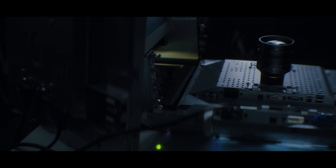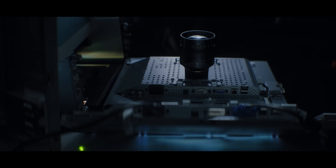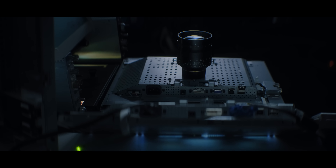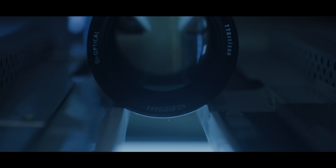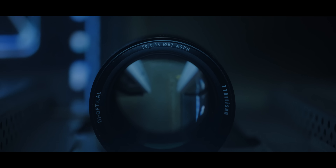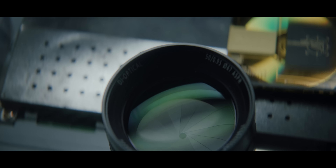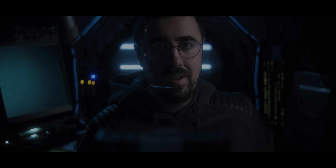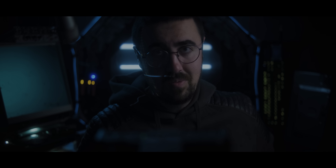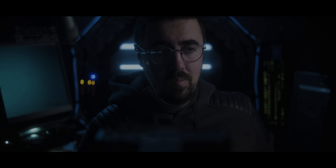I think the 50mm f0.95 TTArtisan lens is an incredible value for the money. I've reviewed several lenses from 7Artisans and TT Artisan that have all been really good value, but honestly, this is the biggest surprise to me next to the 7Artisans 28mm f1.4, which I think is an incredible lens. But this lens — I was expecting something far worse. You see a lot of really fast lenses these days that aren't really great, but this lens is really, really good. It makes me want to get rid of all my other fast 50mm lenses that I don't really use very often and was only holding onto just to have a fast lens in my arsenal. I think this lens beats both of them.